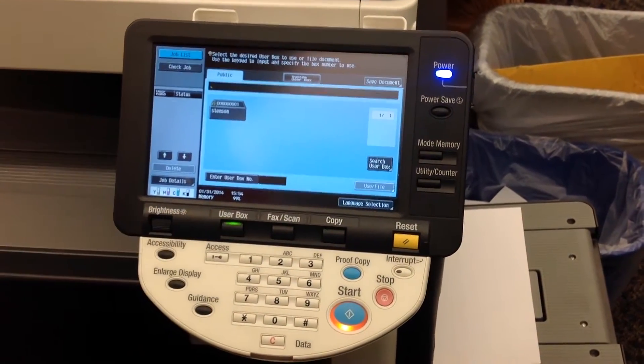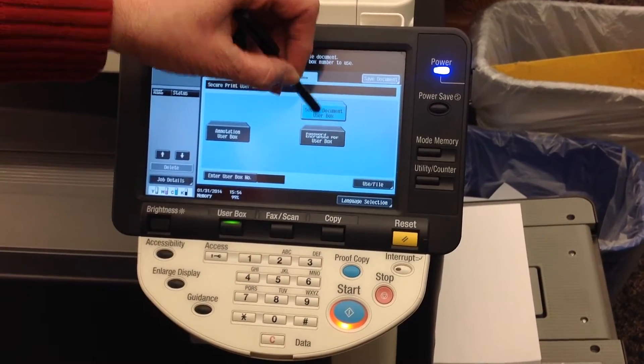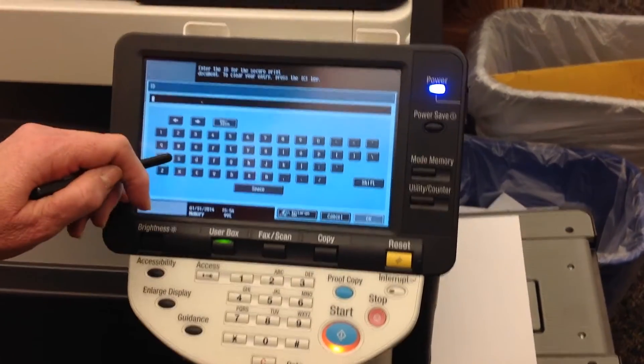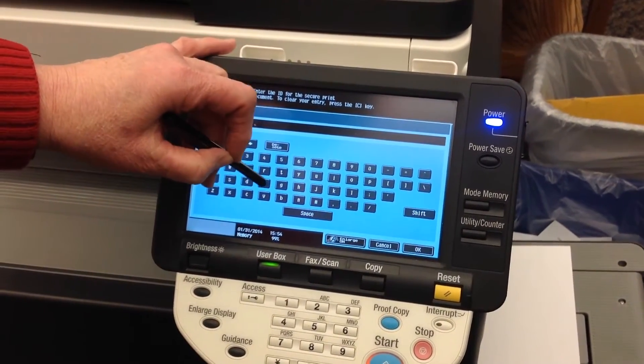You're going to do that by going into User Box, select System User Box, Secure Document User Box, and Use File. Then you're going to type in the ID that you set up when you sent the print job to the copier.